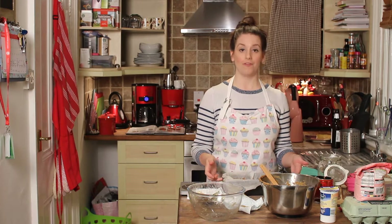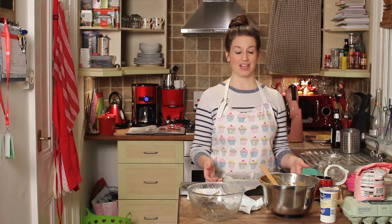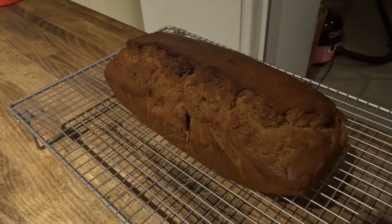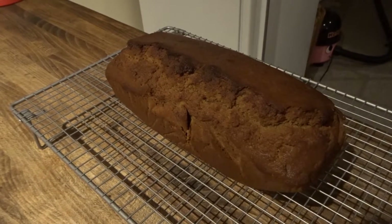Pop it into the oven at 180 degrees for 50 to 60 minutes. I'm going to pop it in for 50 and have a look, then see if it needs a little bit longer. Here is the finished banana bread! Thank you for watching. If you've enjoyed this video, please give it a massive thumbs up, and if you haven't already, please subscribe to our channel for more Baking with Becky, Lounger with Lloyd, Walt Disney World Vlogs, and at the moment Vlogmas.